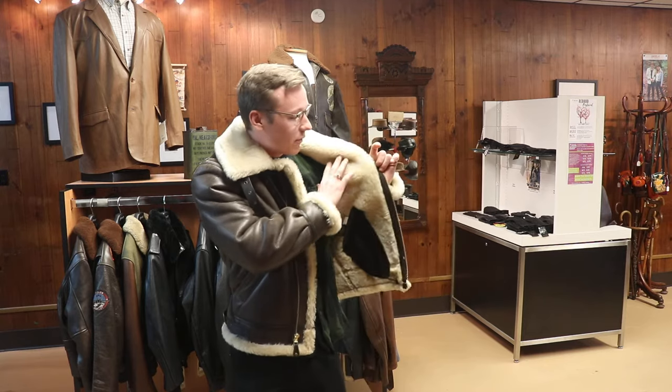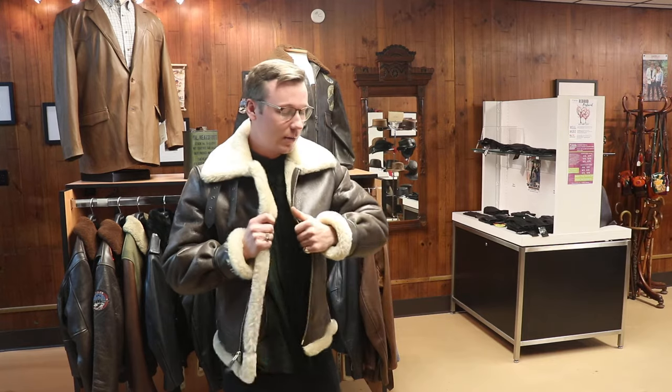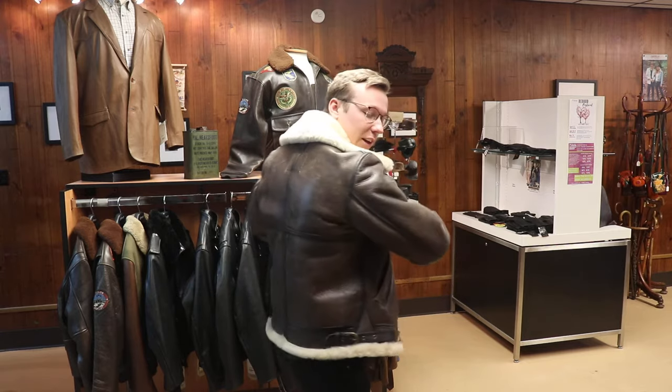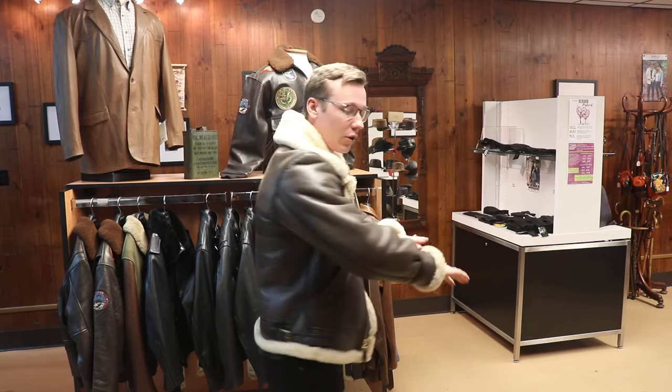If you look on the inside, it's got that shearling warm lining in there, so this is going to suit me whenever I'm in super cold temperatures. Furthermore, it's got a welted finish — welted lining on the stitching on the back, on the shoulder, and on the wrist.